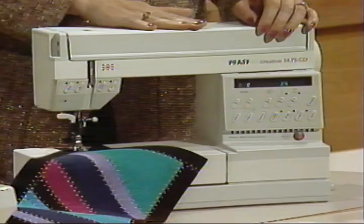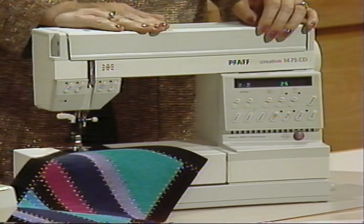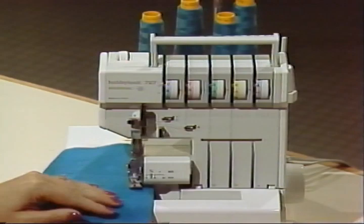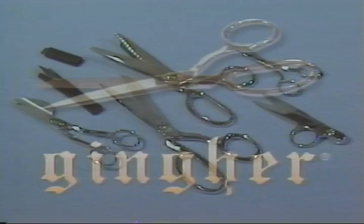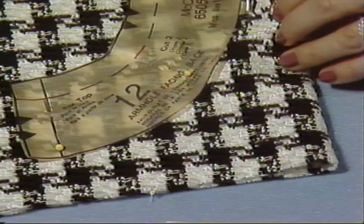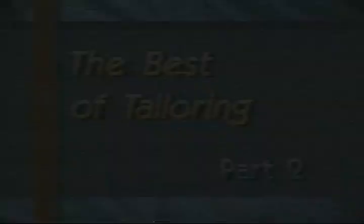I use Pfaff sewing machines and sergers exclusively in my television show and videotapes. Pfaff machines provide reliable performance, ease of use, and exceptional stitch quality. Ginger Incorporated manufactures the finest shears and scissors used by sewing enthusiasts across the country, recognized as a premier line of cutting tools. Look for Ginger scissors and shears at your favorite sewing center or in the latest Nancy's Notions catalog.